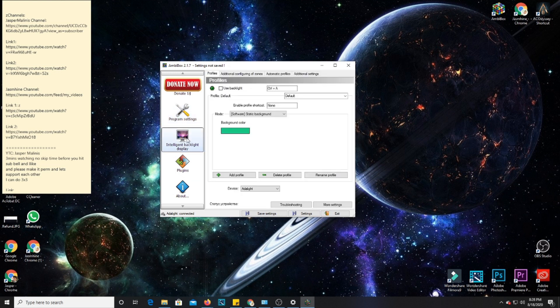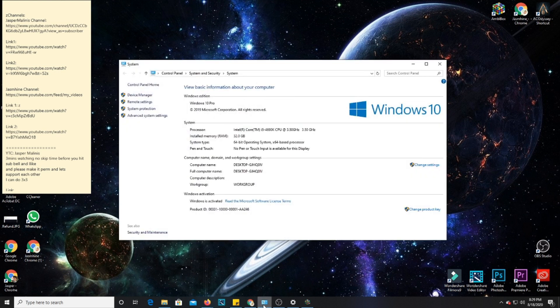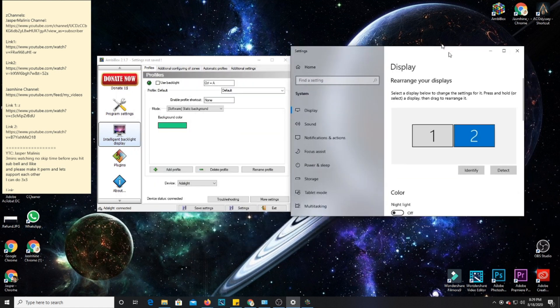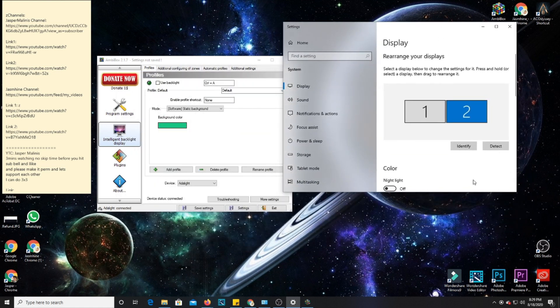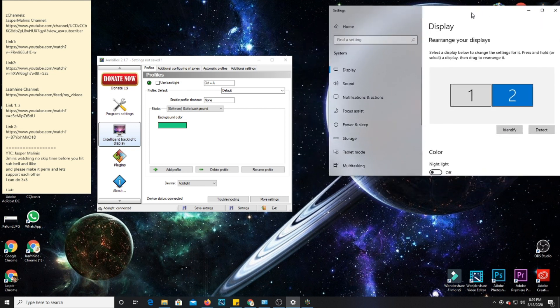The more important section is this one. Once you go to Intelligent Backlight, you'll notice a few options. This is how you turn on your backlight. You can set a shortcut key — in my case I prefer Control+A, which stands for 'ambience.' By default, it will automatically go to this setting. Since I'm using my TV as a secondary monitor, you can go to Display and select which monitor you want the backlight applied to. This is my computer monitor, and the second one is my TV.